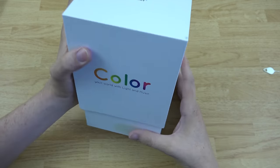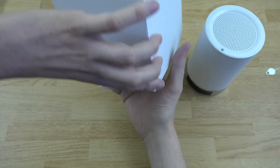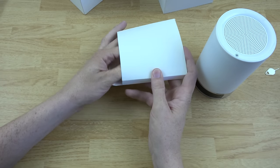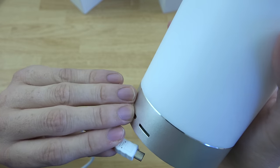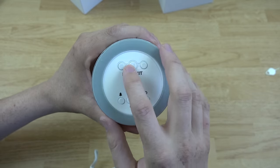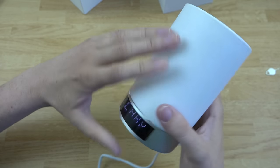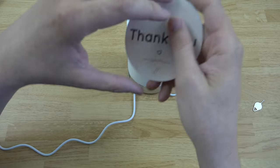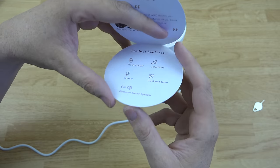It plays music, has a clock on it, and changes lights and stuff — it's really cool. Let's pull this out of the box and see what's in here. So in here we have the little charging cable. It's got a micro SD card slot — if you've got any MP3s stored on an SD card you can use that. All the controls are on the bottom: play, volume up and down, skip to next track, power button, and a reset button. There's also touch control, color mode, dimmer, clock, timer, and Bluetooth stereo speaker.